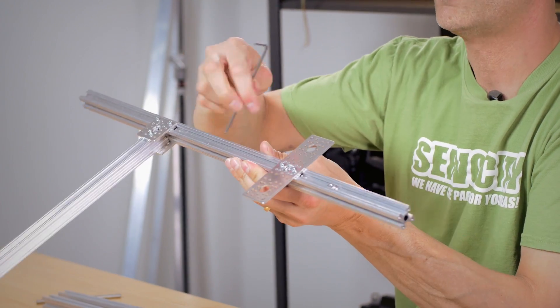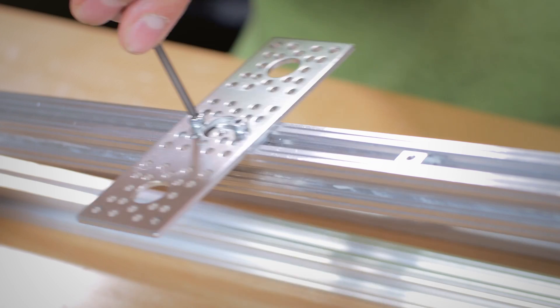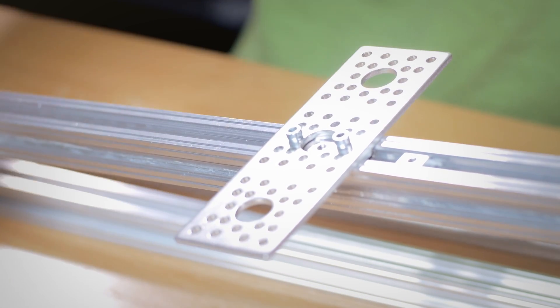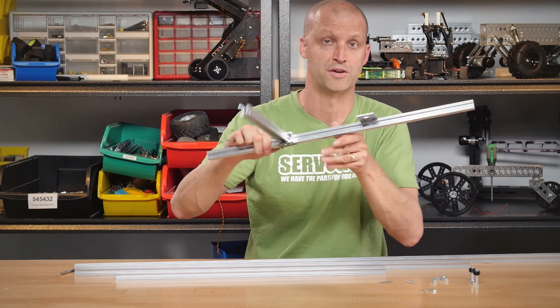Just like this — you can attach any of our flat plates directly to the X-Rail, slide to any location, and quickly tighten them down just like so. It's very easy to build, putting X-Rail to X-Rail, as well as Actobotics flat plate and or flat channel to the X-Rail.